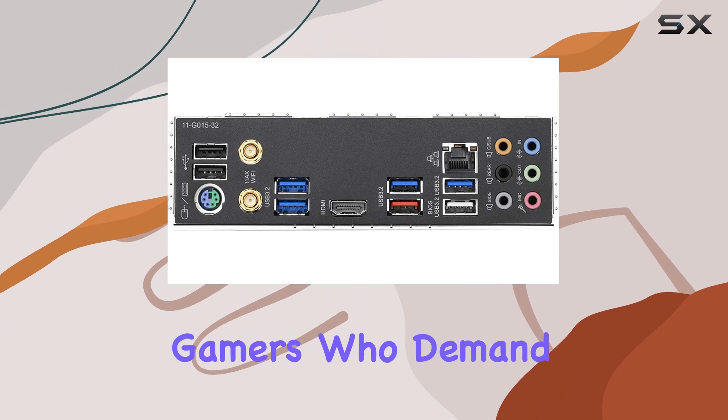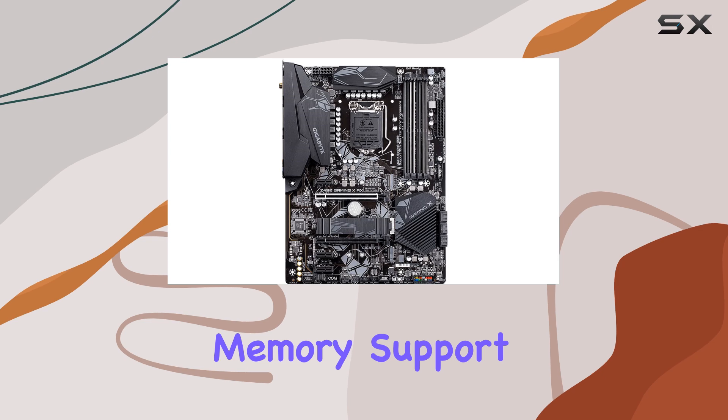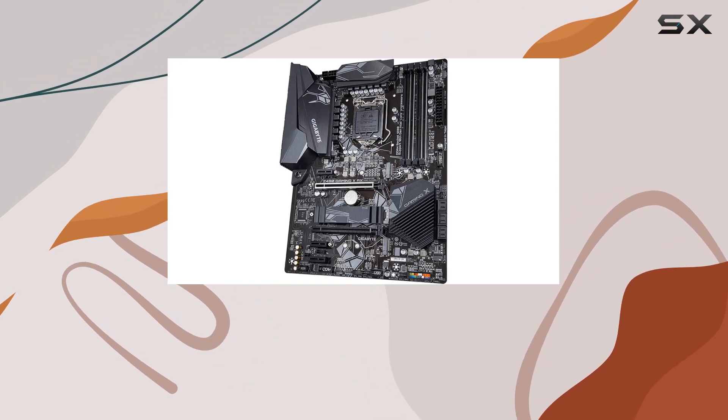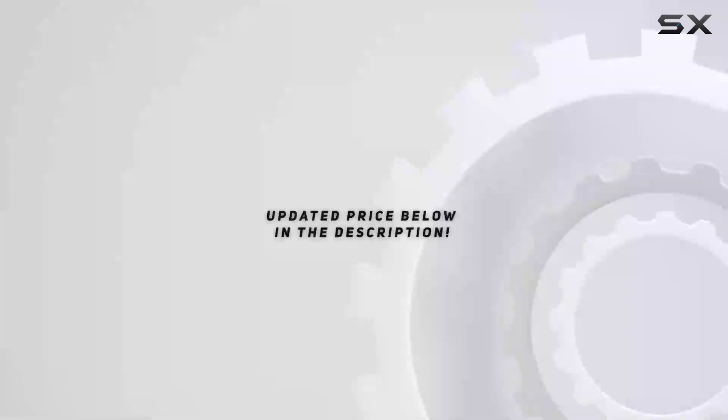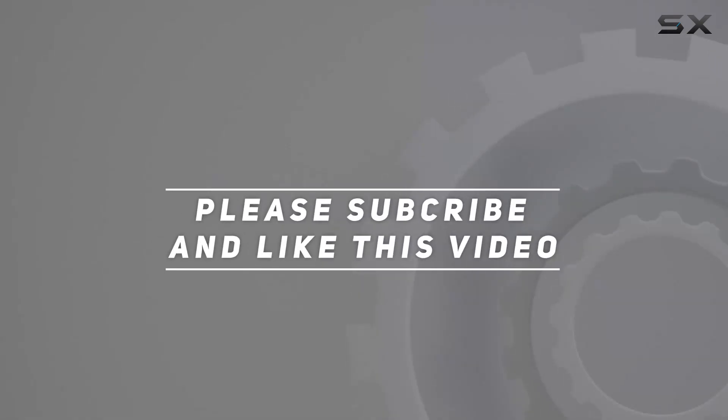In conclusion, the Gigabyte Z490 Gaming X AX motherboard is a powerhouse designed for gamers who demand the best. With its robust power delivery, impressive memory support, and top-notch connectivity, it's the ultimate choice for building your dream gaming rig. Check out the video description for updated pricing, and thank you for watching.